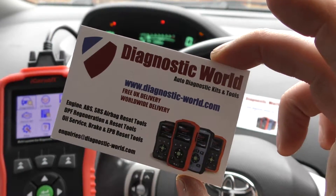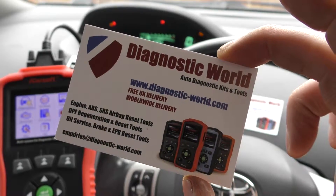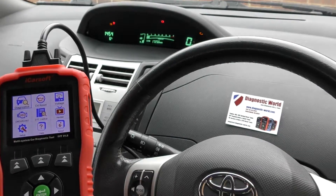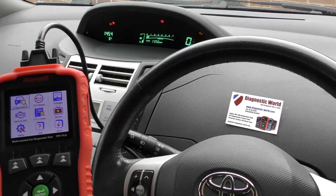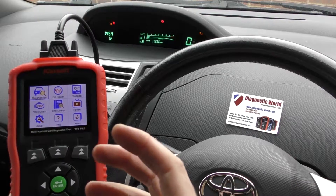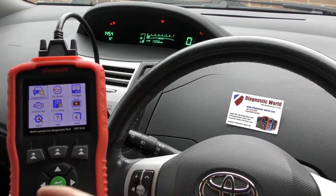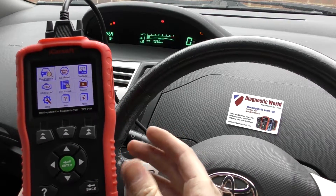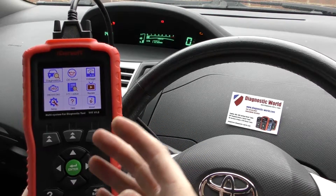The tool is available at Diagnostic World — www.diagnostic-world.com. I'm going to put the link to this kit in the description and in the comments box below this video, so you'll be able to see more pictures, more videos, and more information about the item. This video is just a quick run-through of the features and screens you'll see when you plug the tool in.